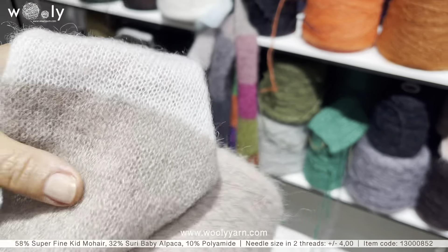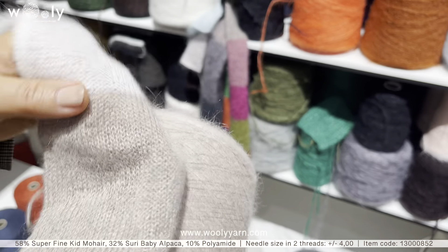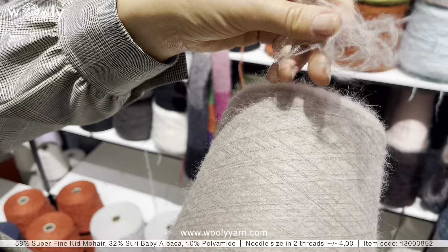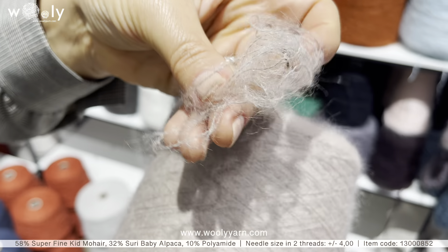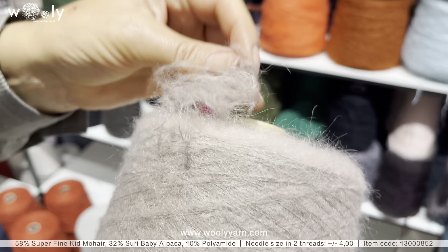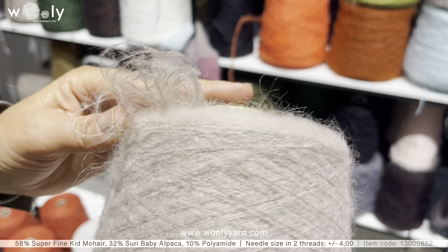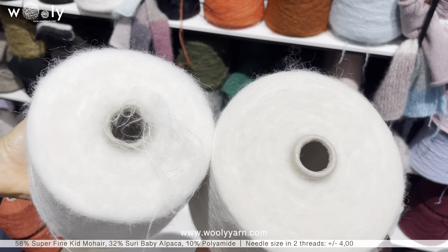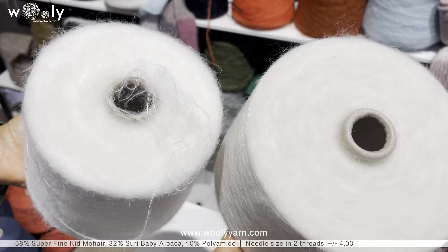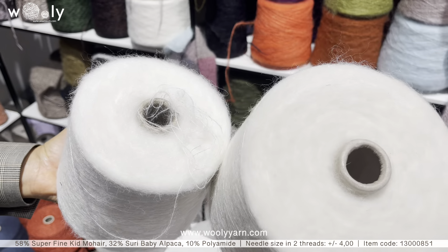Next we have Kinnah Hair with Suri Baby Alpaca. The meters and features are quite similar to Kinnah Hair Silk, but this one maybe has a little bit less fluff — the softness is still there. We have two options for white: on the left side is a slightly lighter white, and on the right side is a more natural white.